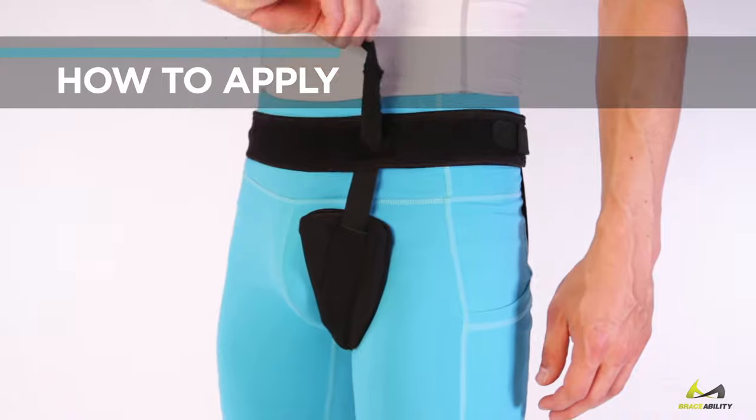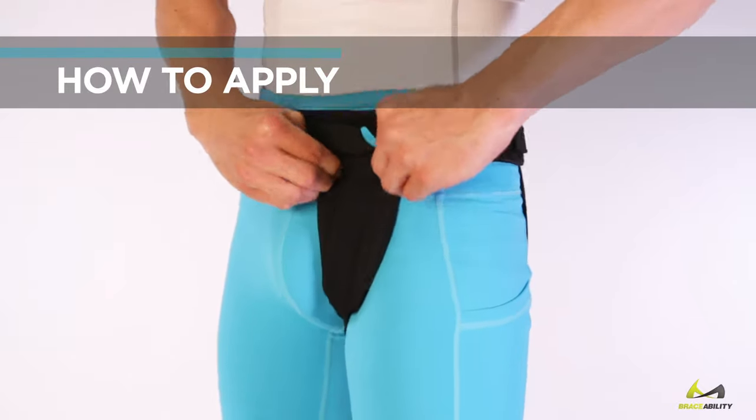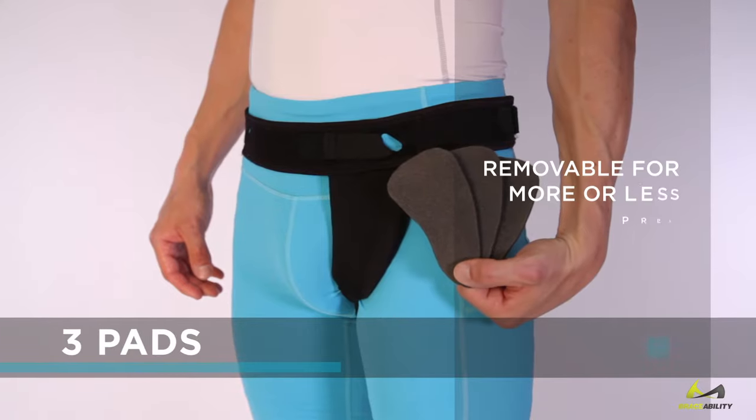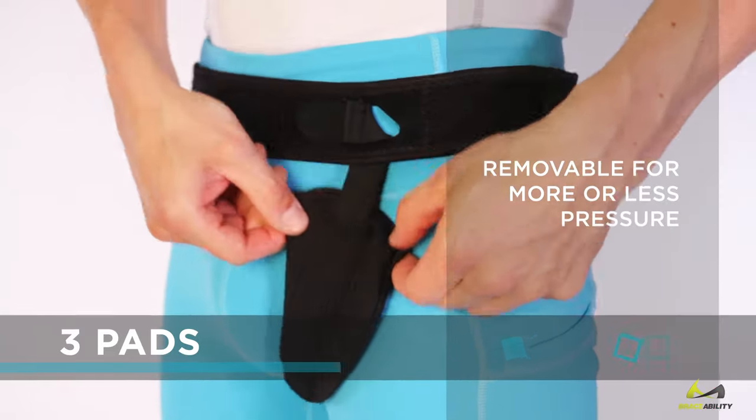Position the waistband at the hips, adjust the tension strap to the desired level, and attach the fastener. Each pocket contains three pads, removable for more or less pressure.